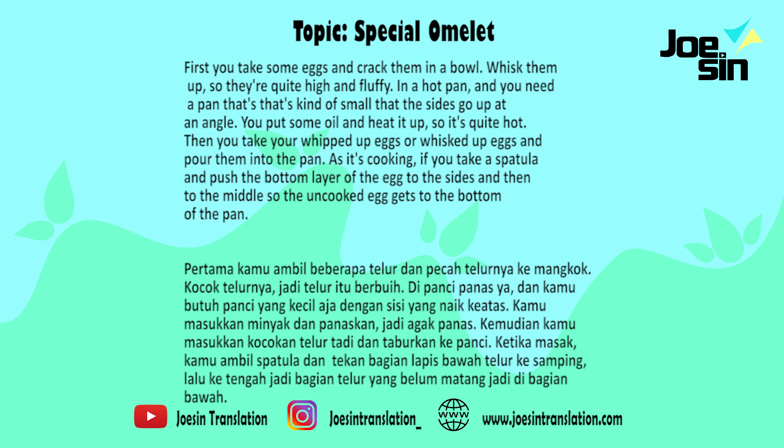First you take some eggs and crack them in a bowl and whisk them up so they're quite high and fluffy.